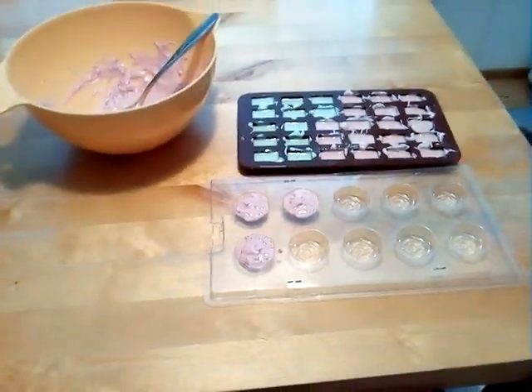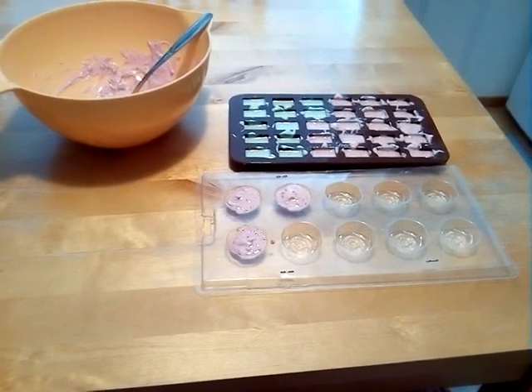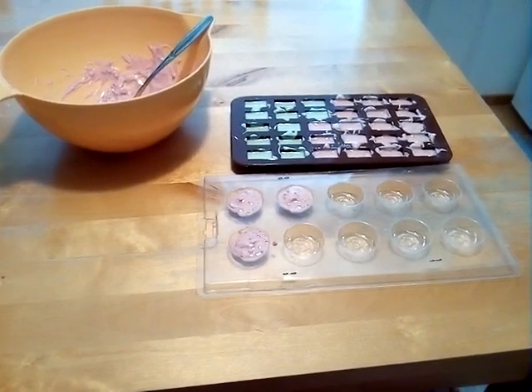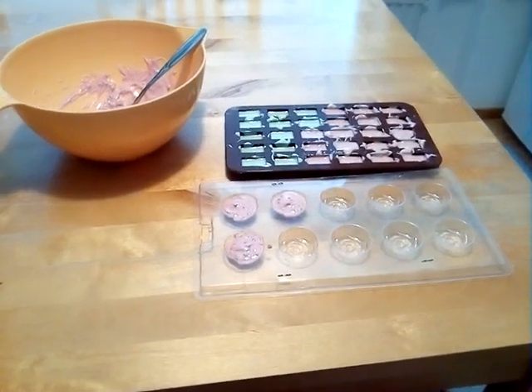I'm gonna visit my parents and my sister next week — I'll travel this Sunday and stay there all next week. So I'm gonna take these chocolates with me and give them as a gift.